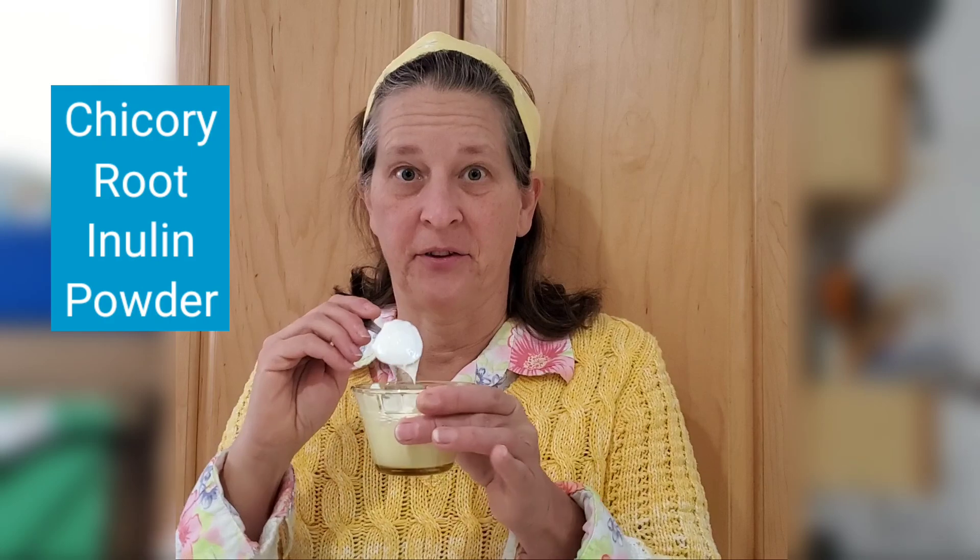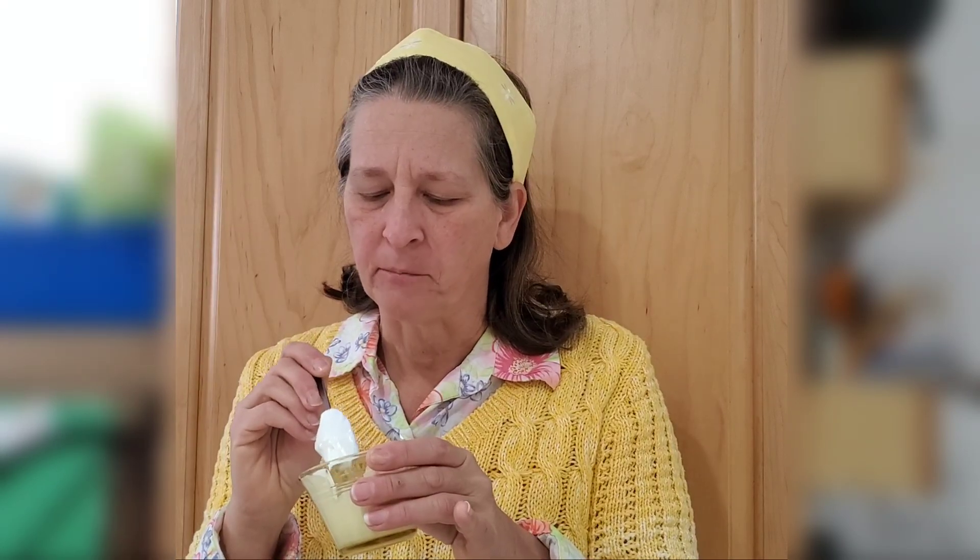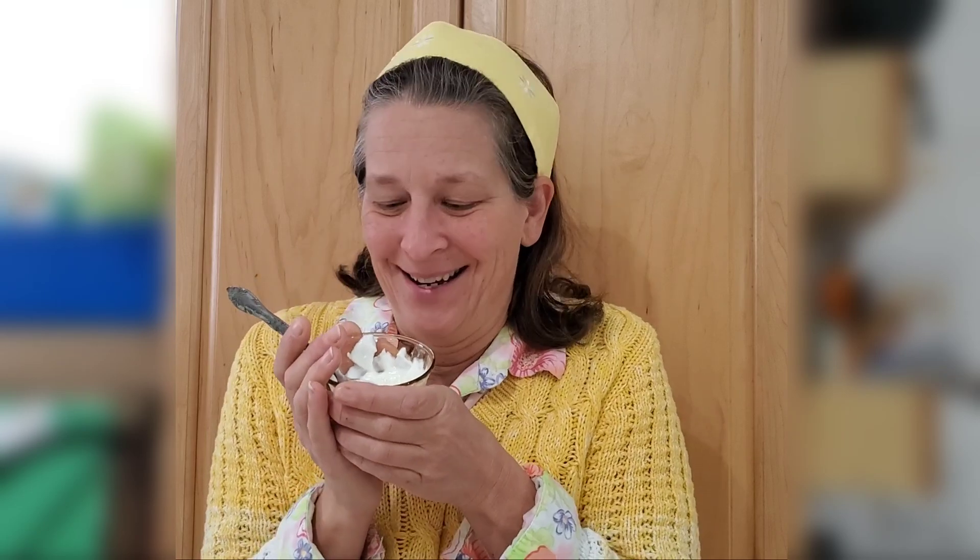Now for the taste test. This is the inulin powder. Mm — nice and creamy as always. I recently had some store-bought yogurt left over in the fridge and that yogurt is just like it's dead — literally dead. But this stuff is alive. This is like little living organisms and it's just amazing. I love this stuff.